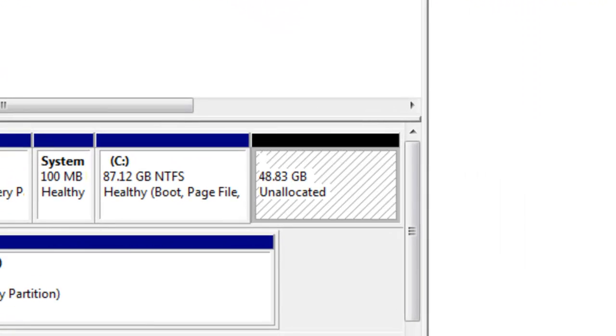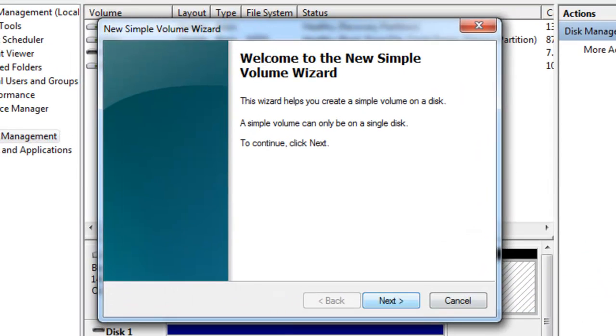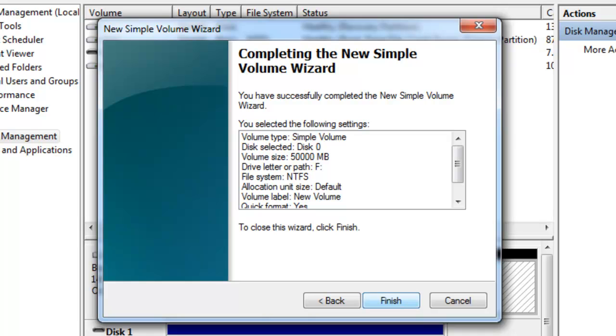Right here where it says Unallocated, you're going to right-click and hit New Simple Volume. Then click Next, Next, Next, Next, Next, and Finish.